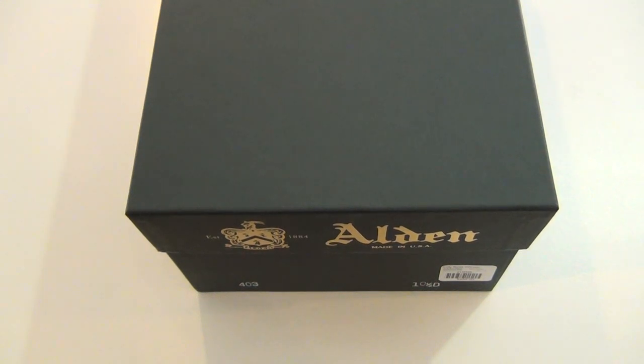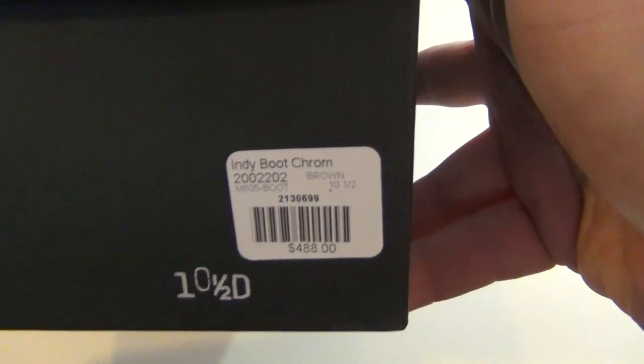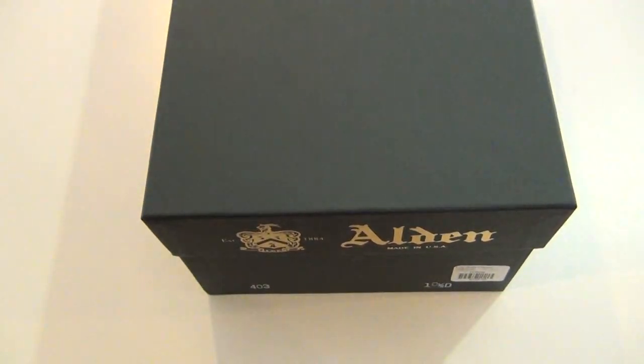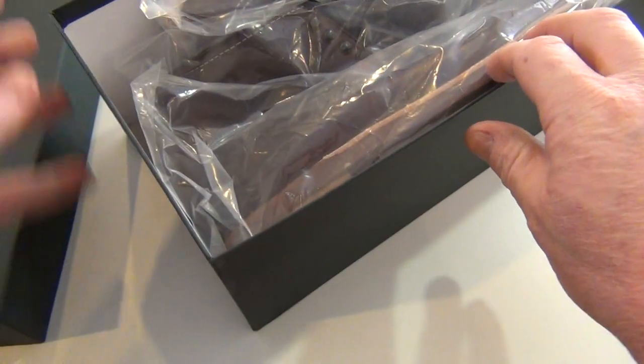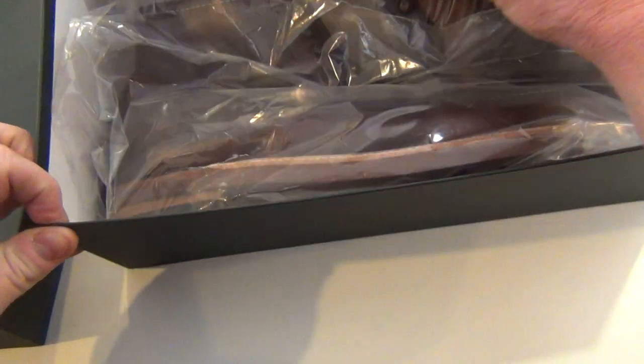Yesterday I received in the mail my Alden Indy boots in brown Chrome Excel, size 10.5D. I ordered them from Knead Supply Company down in Richmond, Virginia. I've already taken them out of the box yesterday, but I just wanted to show you this is how they arrive.